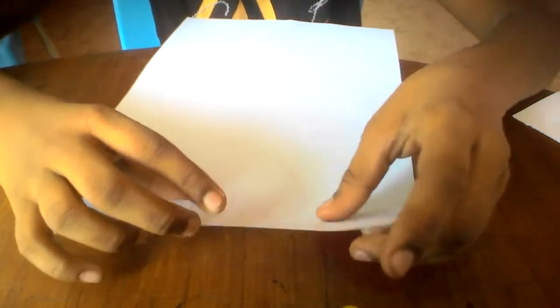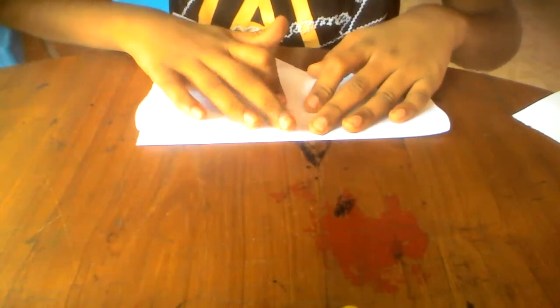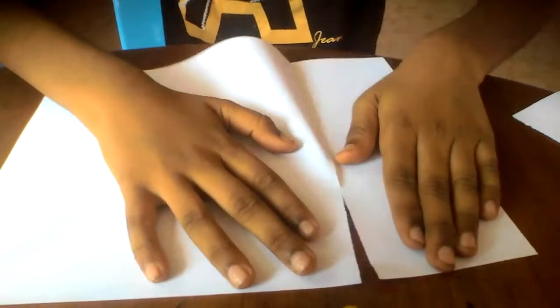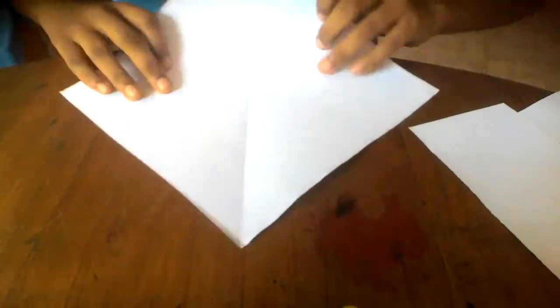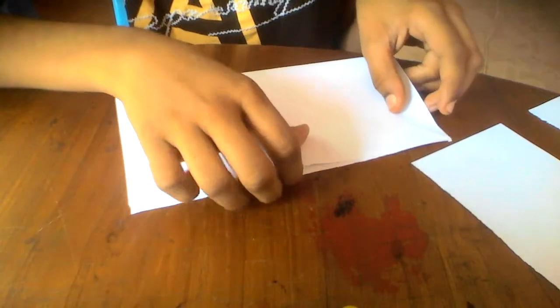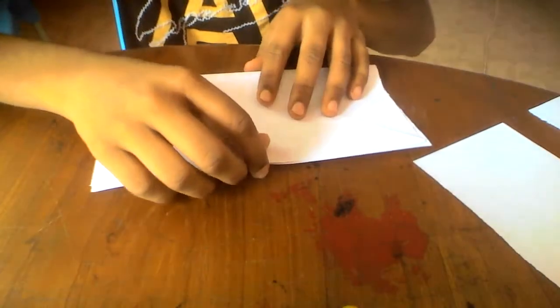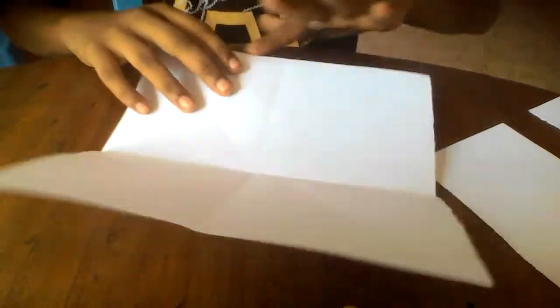Fold all the paper in half diagonally, cutting out a square, and fold in half diagonally again. Then fold the paper in half and on each side, pull these two edges to the middle line.